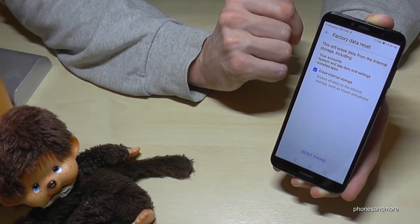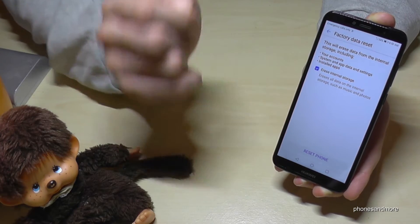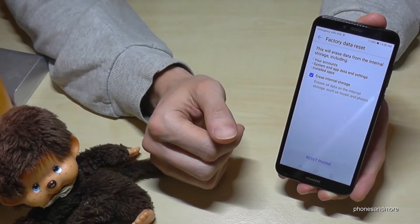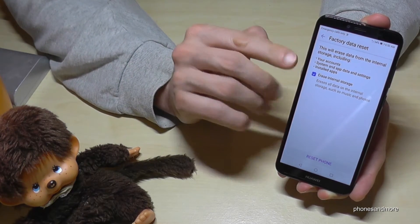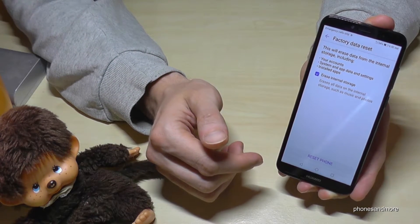The phone will ask you if it should erase the internal storage. In case you have a problem and you've tried everything to fix it and it doesn't work, at the end it's better to erase everything — but you can save your data before on your computer or on the cloud.